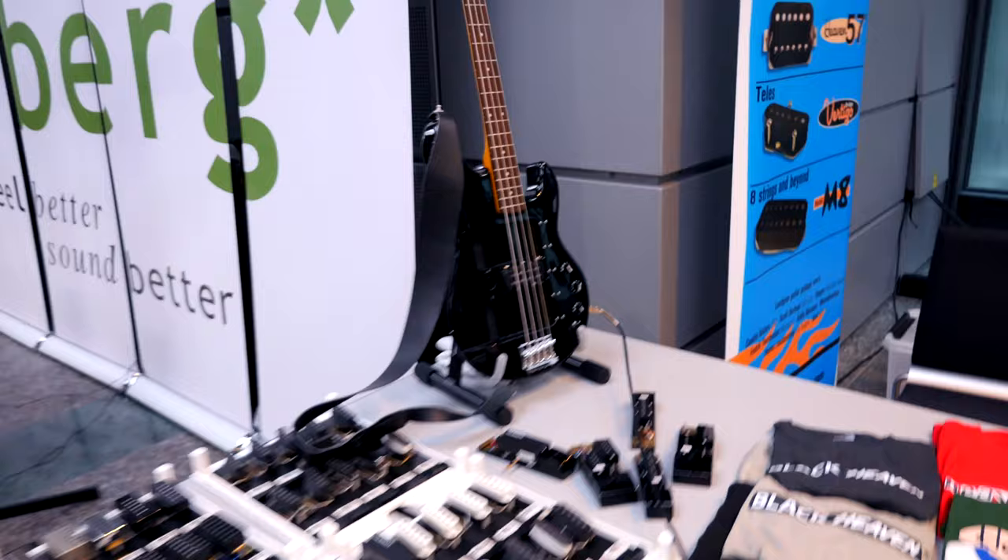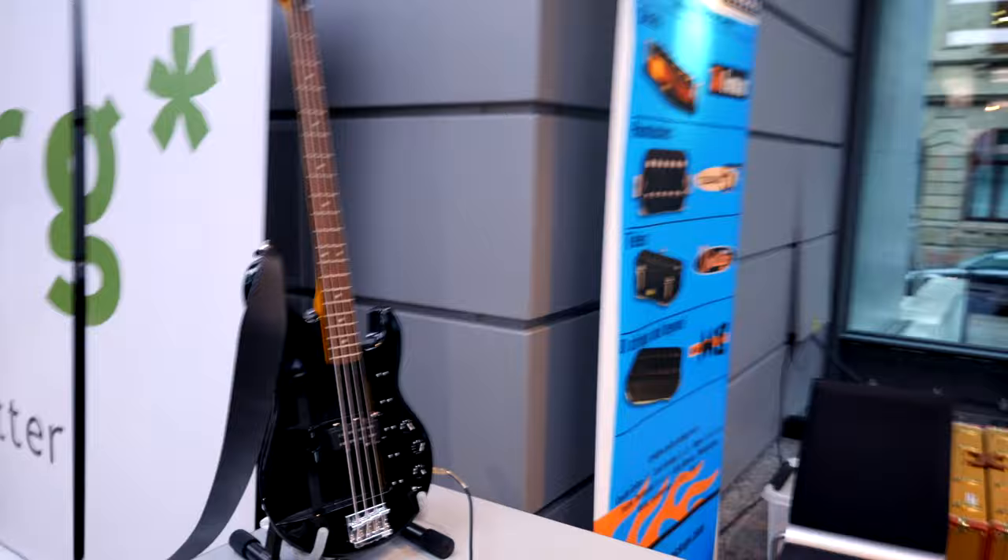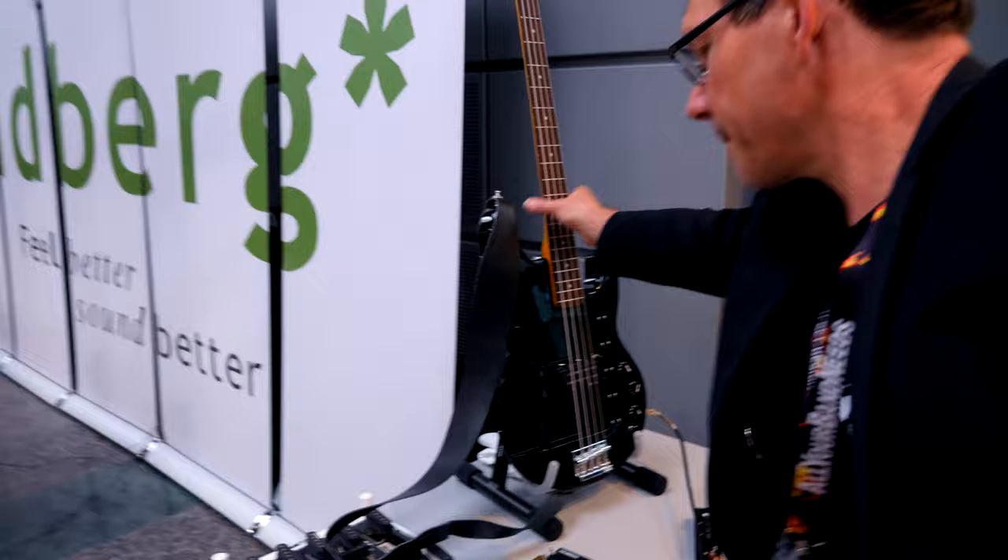Johan Lundgren of Lundgren Pickups has a beautiful test base here that you've never seen anything like. It's a pickup testing base where you can take any of their bass pickups and put it in any position — one millimeter closer to the bridge or closer to the neck. As Johan explains, the old Jazz Bass had the bridge pickup a bit closer to the bridge in the 70s, and that affects the tone quite a lot.